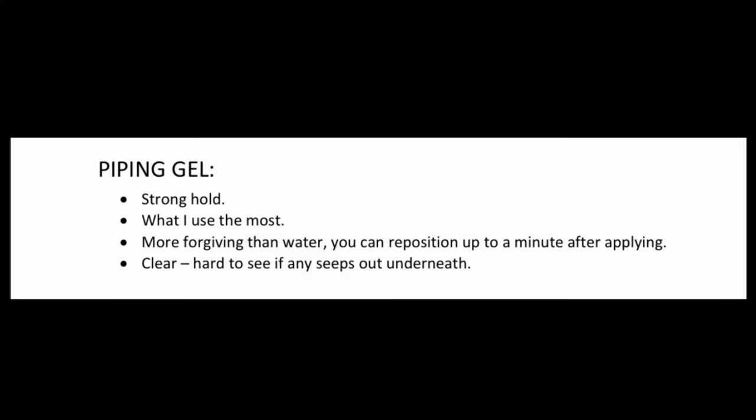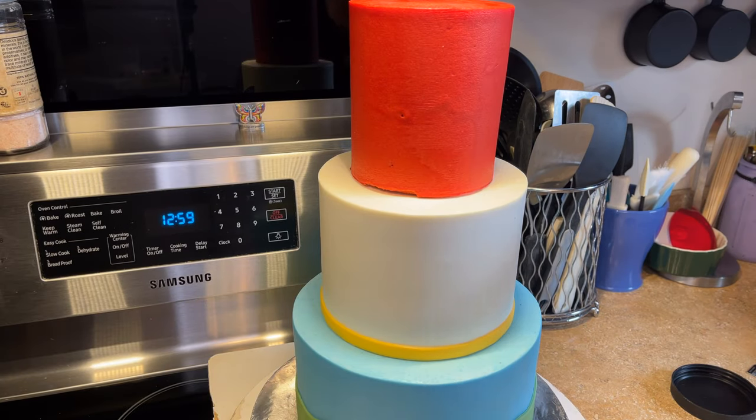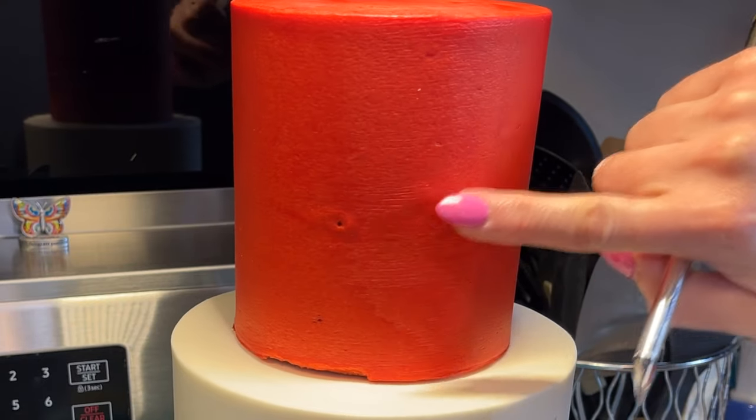Method number two, and the one I use the most, is piping gel. I love piping gel because it is a little more forgiving than water - you're able to rearrange decorations if you get it in a spot you don't like. You can peel it off and reposition it within the first minute or two, and it has a good hold once it sets. I also love that it's clear, so if any seeps out behind the decoration you can't really see it.